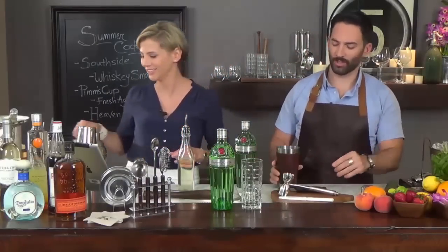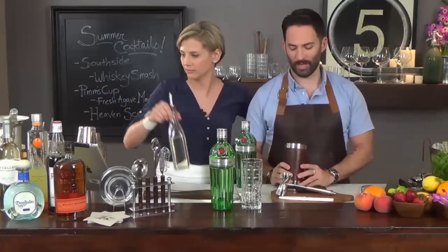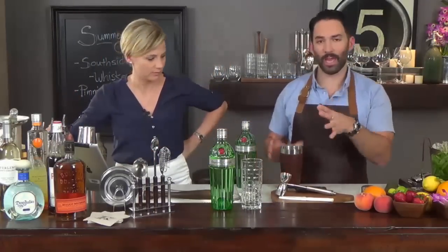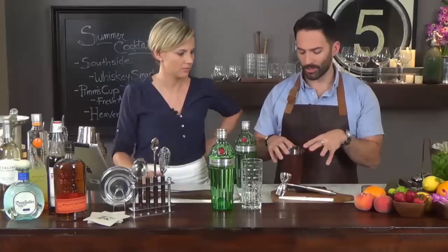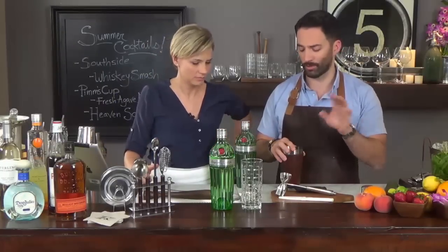Just equal parts sugar and water — easy. You guys should not be buying simple syrup when you have sugar and water at home. So we have our base: lime juice and simple syrup in equal parts — three quarter ounce of lime juice, three quarter ounce of simple syrup.